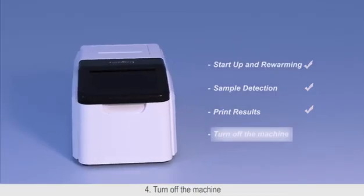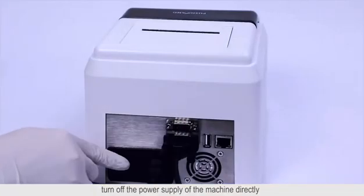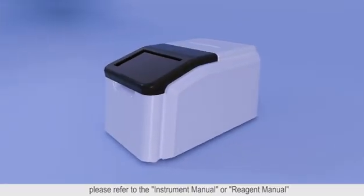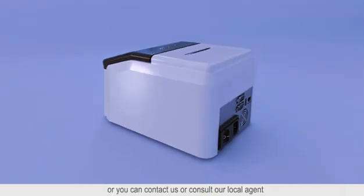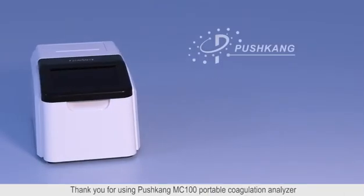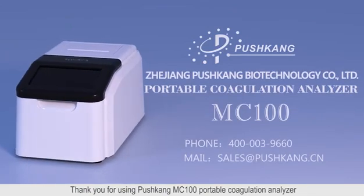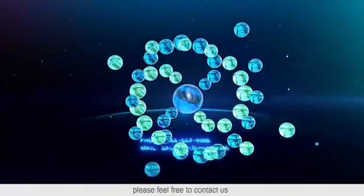Turn off the machine: after all tests are completed on the same day, turn off the power supply of the machine directly. For more details, please refer to the instrument menu or reagent menu, or you can contact us or consult our local agent. Thank you for using the Pushkan MC-100 Portable Coagulation Analyzer. If you encounter any questions during use, please feel free to contact us.